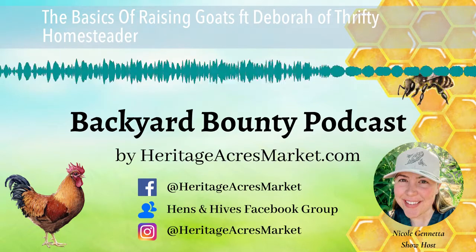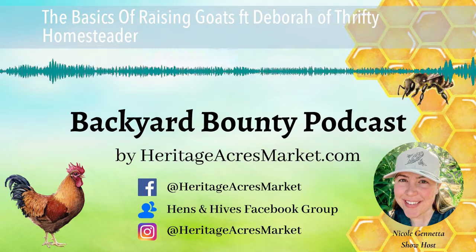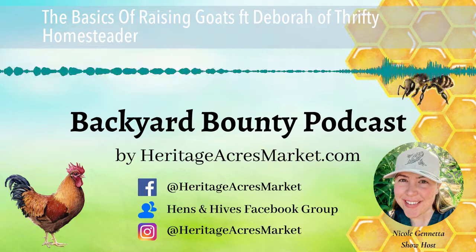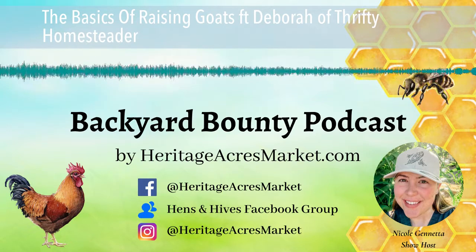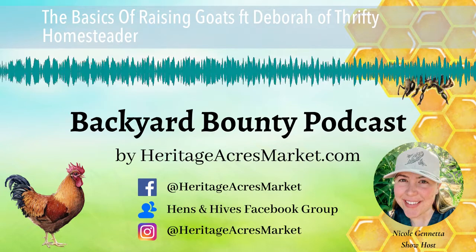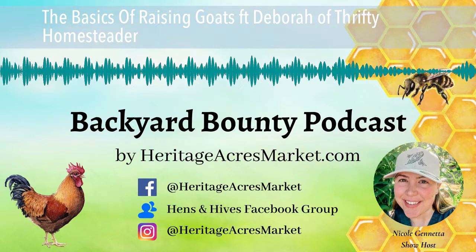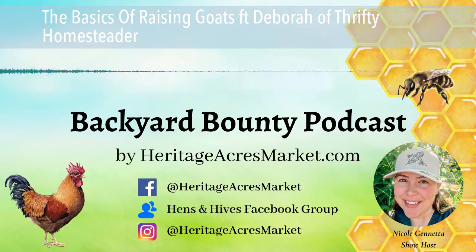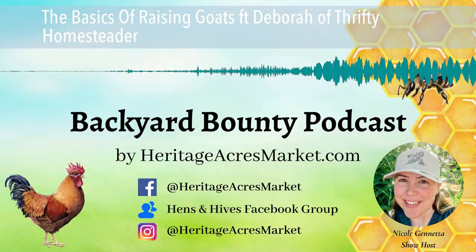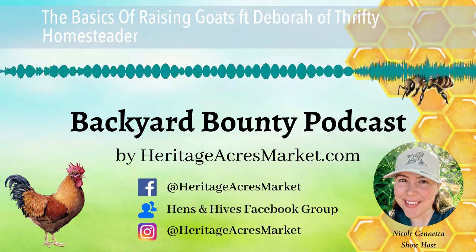Milking 365 days a year doesn't look that bad as long as you can keep yourself comfortable. That definitely seems like it would not be the most fun task to go out on a cold morning and milk goats in the winter. So shelter is obviously important. What about fencing? I've heard that can be a challenge — there are so many jokes about goats and fencing, like a fence is merely a suggestion to a goat.